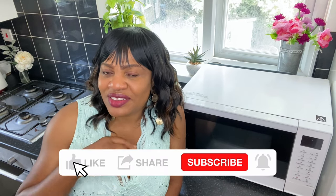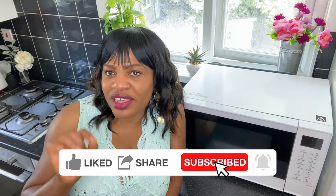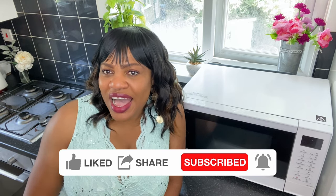Don't forget to click that bell so that you can get notified each time I upload a new video. And if at the end of this video you love what you see, give me that thumbs up to keep supporting my channel. So hold on and let's put all this together.